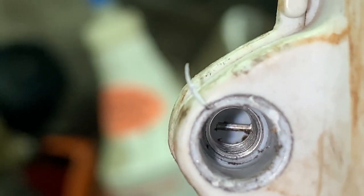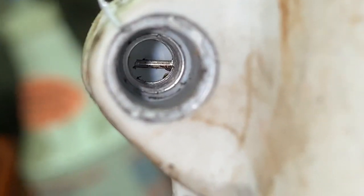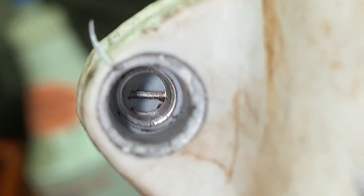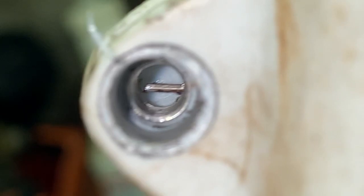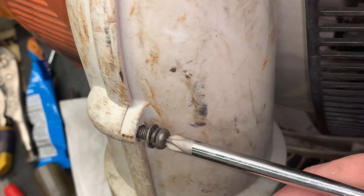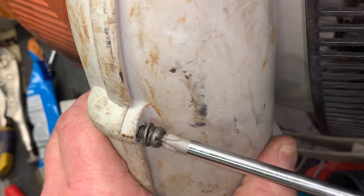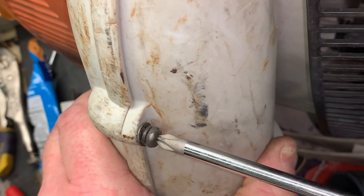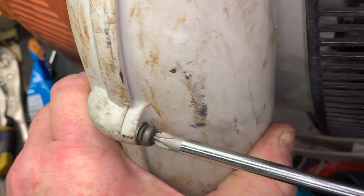That's why I love Helicoils. But we have one problem — we need to break the tang that you see sticking across and break it off. You can do it with a pick, a super small screwdriver, or a super thin pair of needle nose — just bend and break that tang off. Now with everything together we should just be able to install our screw and tighten up without any issues.